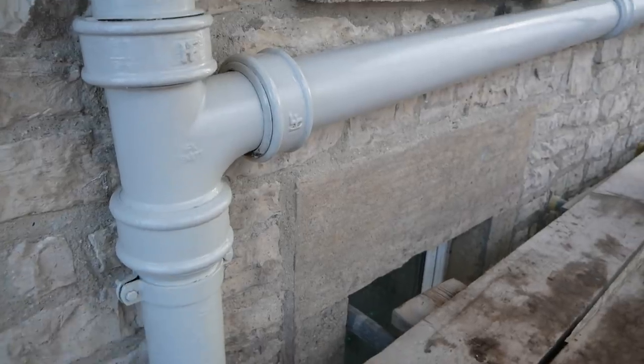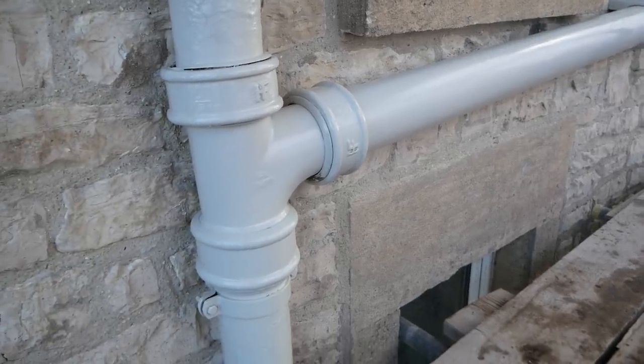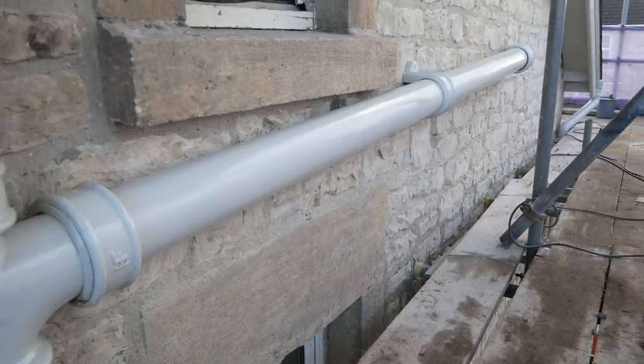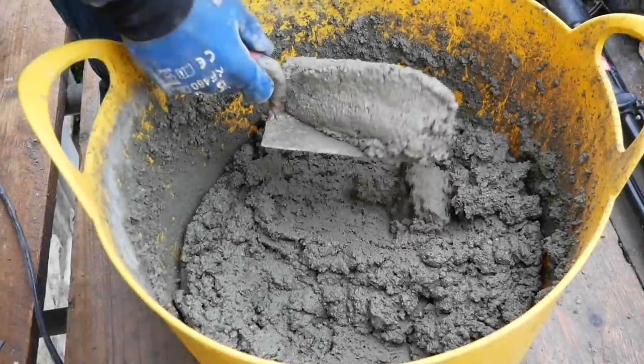Here you go — this is it all painted up, and I think we've just about got away with it. It all ties in now. We only just managed to sneak it under that windowsill — there weren't really many options because we were as low as we could coming out of the wall, and that was kind of our only route with the angle of that branch. Anyway, that is it for the plumbing side of things — thank goodness.